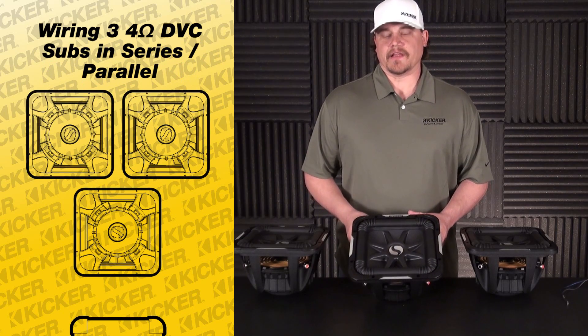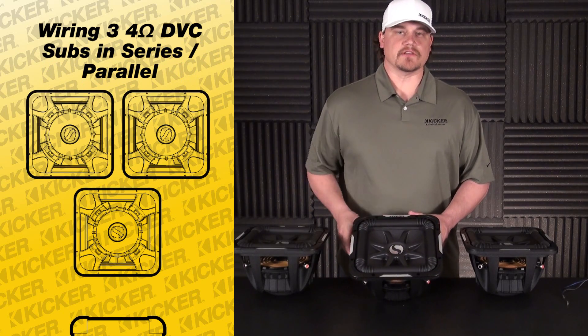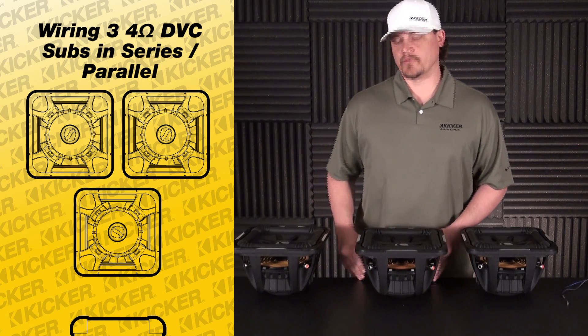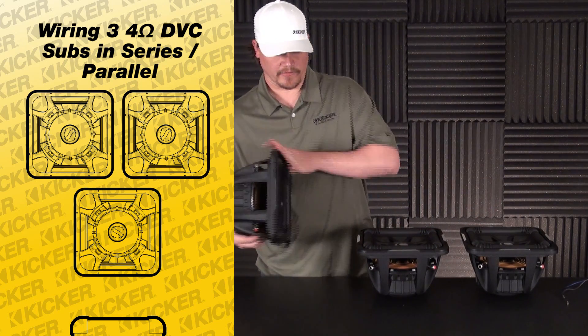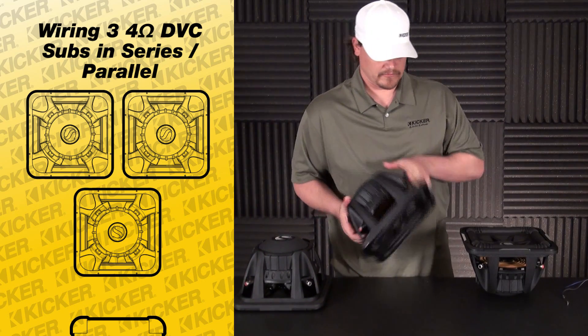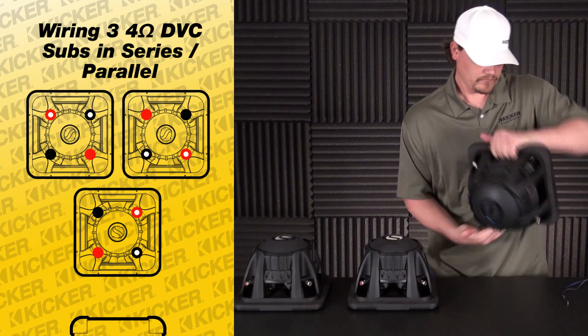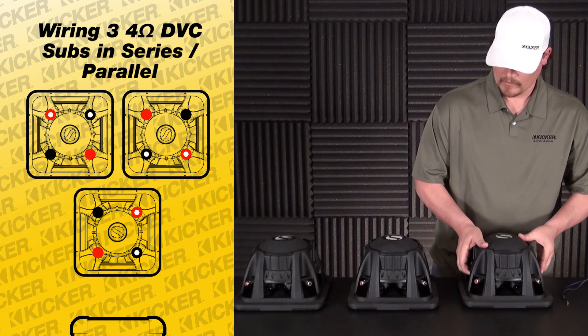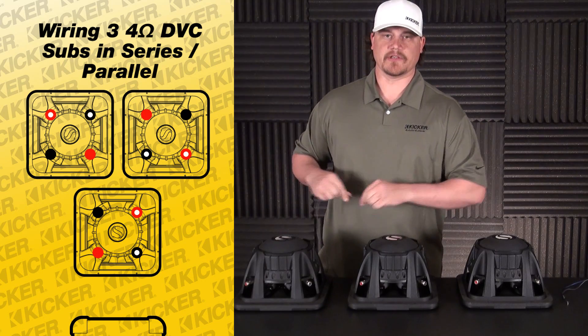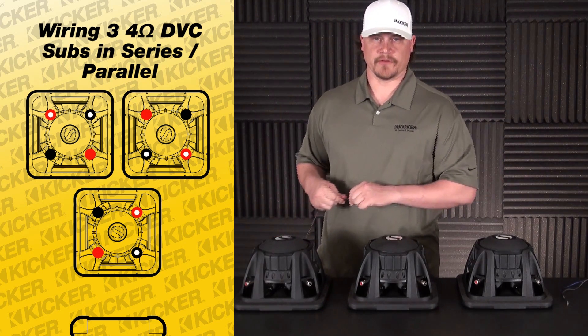The way you want to tie it all together is to start off by doing each in series and then parallel what's left over. So to get that going, we want to take the negative of one side of the sub and connect it to the positive of the other side of the sub.